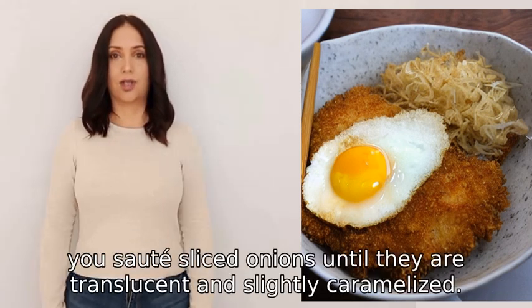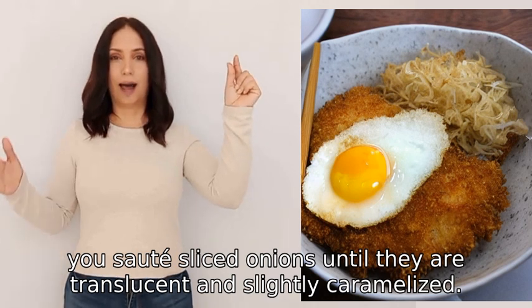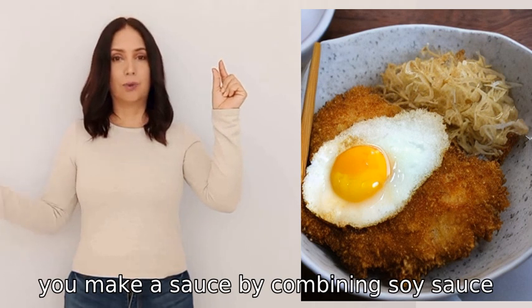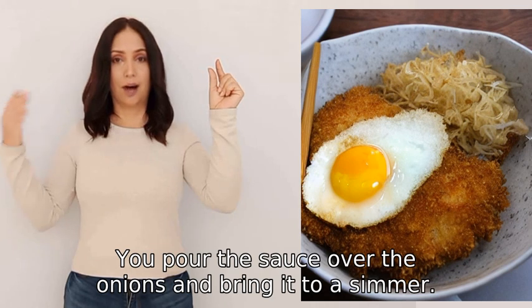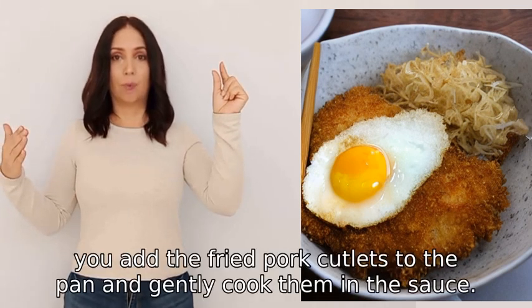In a separate pan, you sauté sliced onions until they are translucent and slightly caramelized. Next, you make a sauce by combining soy sauce, mirin, and dashi stock, then pour the sauce over the onions and bring it to a simmer.